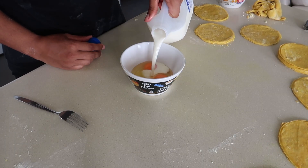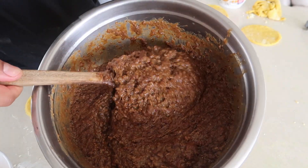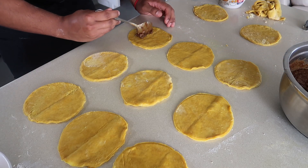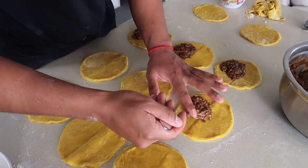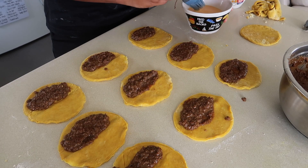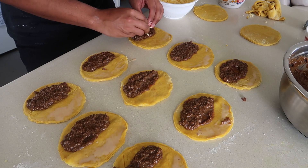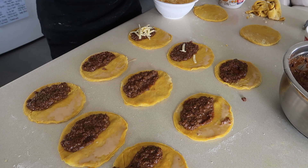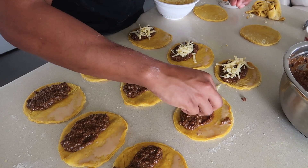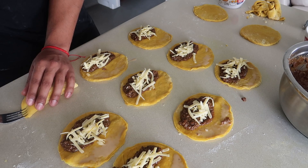Simple egg wash — just eggs and a little bit of milk. It's going to close our patties and give them a nice golden shine in the oven. Here's the cooled filling — you can see the consistency has changed again. Let's start the factory line: a little bit of egg wash on the edges, don't skimp on the cheese — we need a decent amount of cheese — then fold it over and crimp to close.